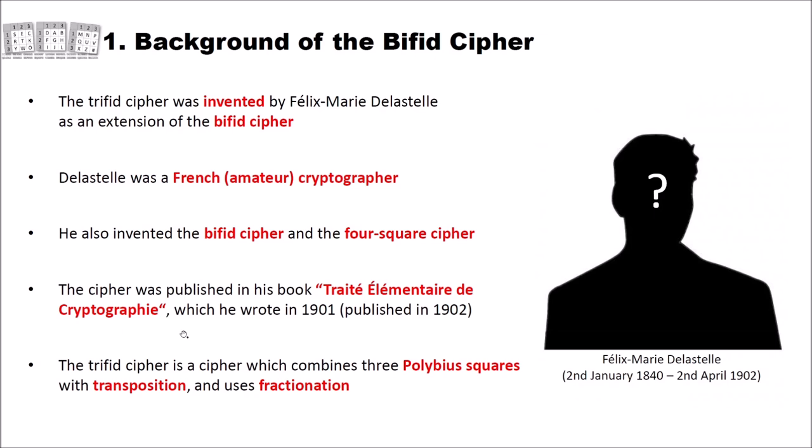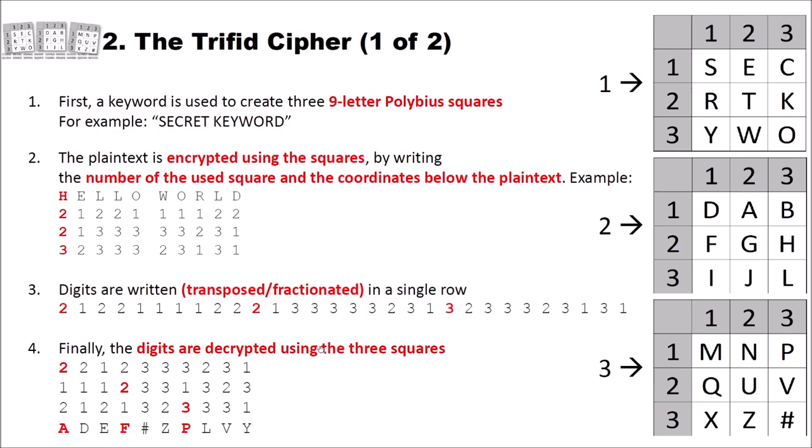The Trifid cipher is a cipher which combines three Polybius squares with transposition and uses fractionation. First, a keyword is used to create three Polybius squares — for example, using the keyword 'secret'. So we have square one, square two, and square three, and you write your keyword beginning in the first Polybius square at position (1,1), continuing into the squares, using each letter only once.